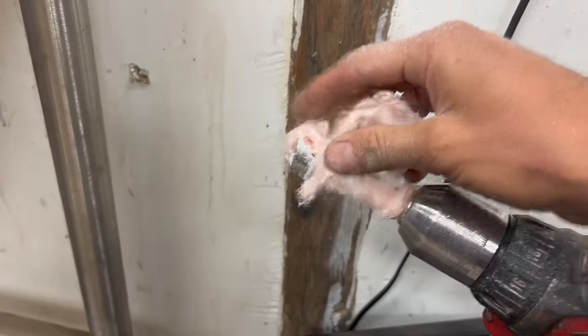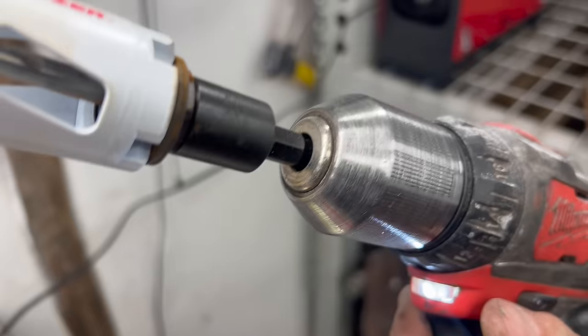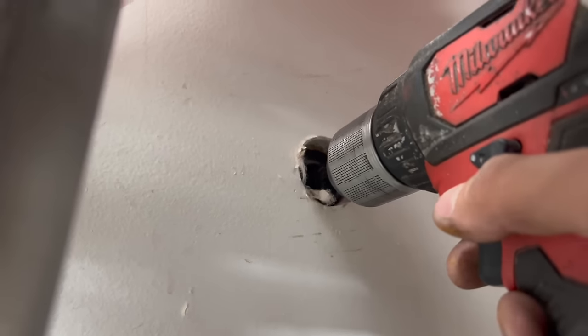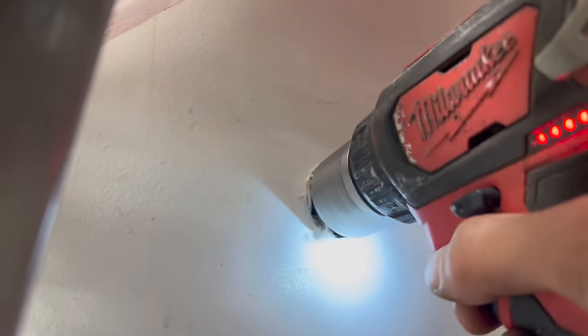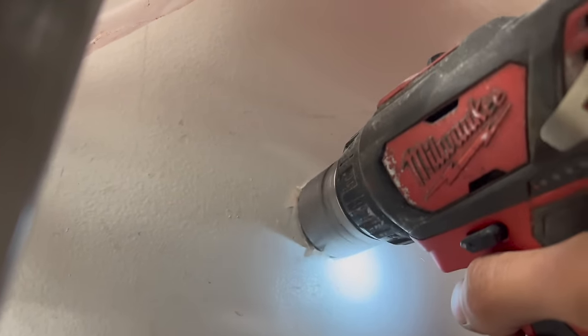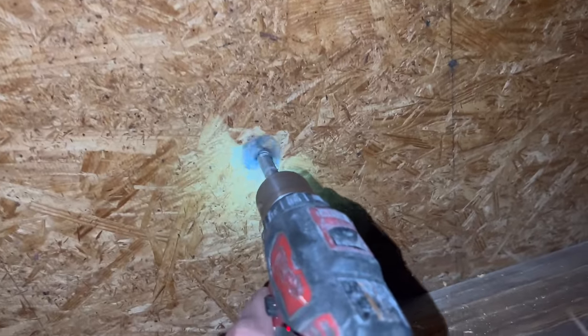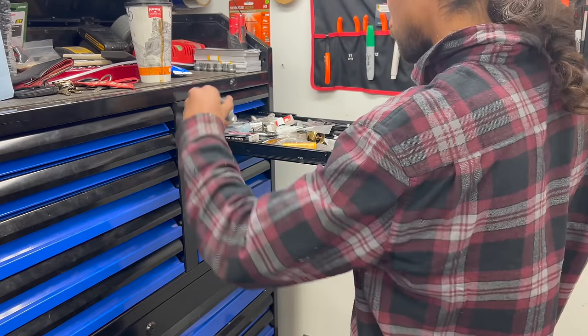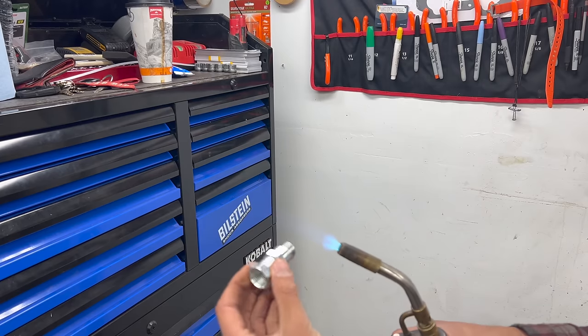The Forstner bit wasn't quite long enough so I found a hole saw that will go a little bit deeper, then a quick ream out with the Forstner.